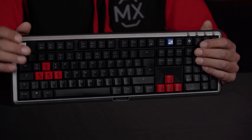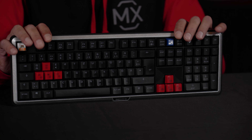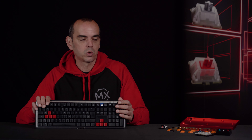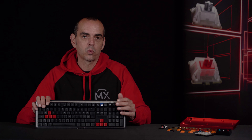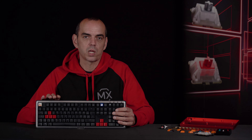But some people really want to have their very specific and special keyboard, and this is not possible with a pre-built keyboard. Of course you can exchange keycaps and have different lighting options on a pre-built keyboard, but when it comes to a choice of materials and a very specialized keyboard, you should do it yourself — because you have the choice of different cases, different frames, different keycaps, and of course different switches.